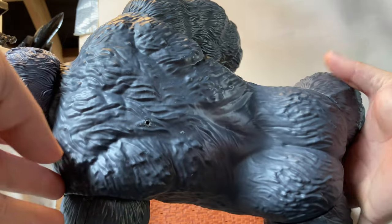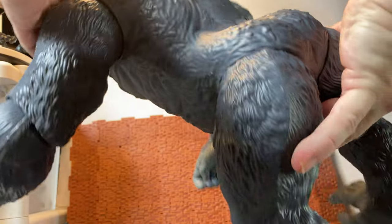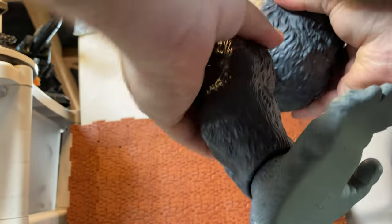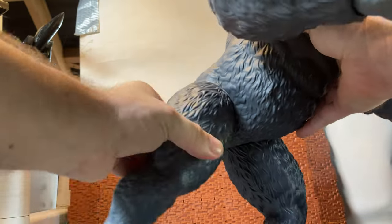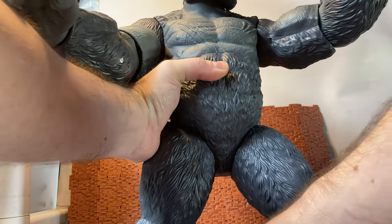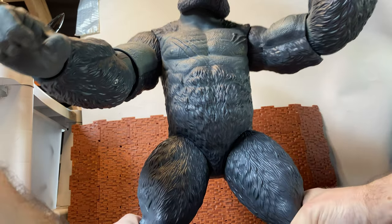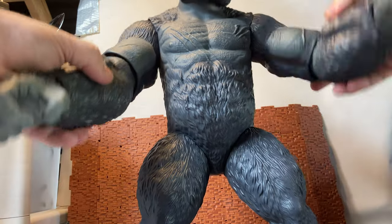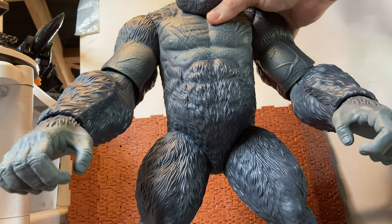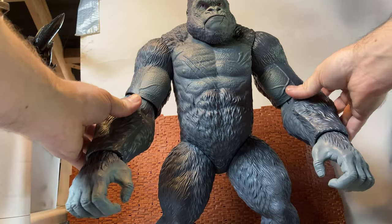Bringing him around, you can see the detailing on his back. There's a screw hole where he was screwed into the packaging — big old ape butt. He has articulation in the legs, with just a swivel at the hip. He doesn't have any knee articulation. His feet are on ball joints. The main reason for the no knee articulation is, more than likely, to help him stand upright — if he had knee articulation, he would probably fall forward quite a bit. His legs do articulate out to the side to make it easier for him to stand.